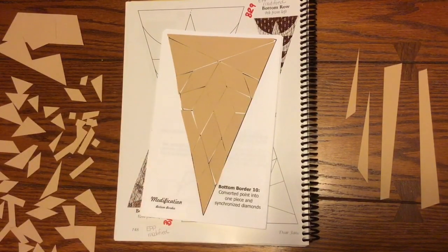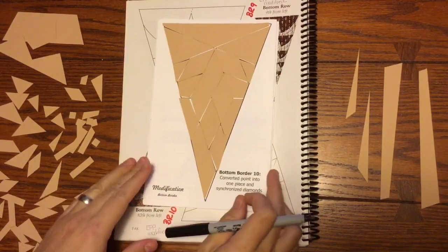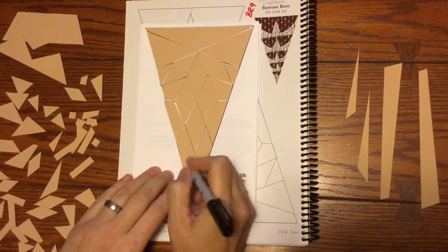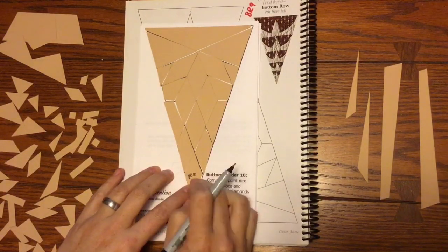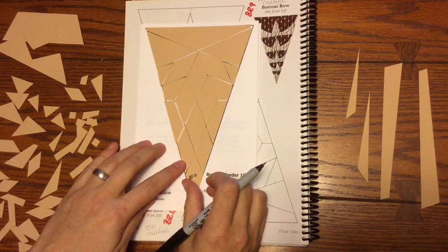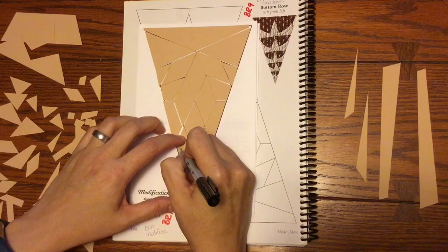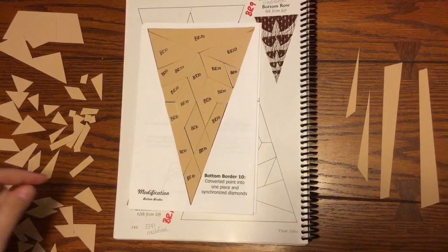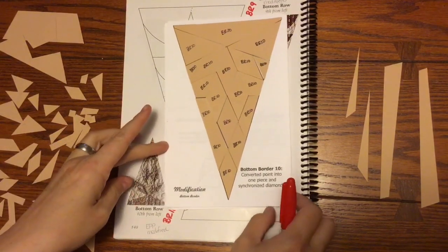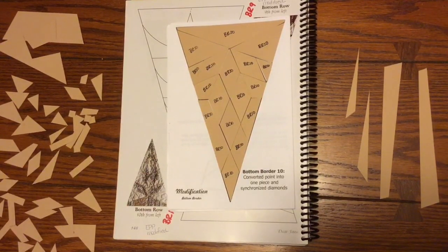Now that I have got my pieces laid out, I am going to mark them. I do mine BR instead of BB, just because I do bottom row, but you can do whatever you want. I mark every piece, because if I spill them somewhere I want to know exactly where they go. And I am also going to number them with a fine tip Sharpie as I am taking them off. Now I have all my pieces marked with BR10. Now I am going to look at the picture and see where the focus fabric is, and mark that, keeping in mind that this is upside down.